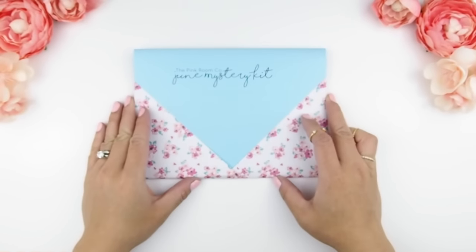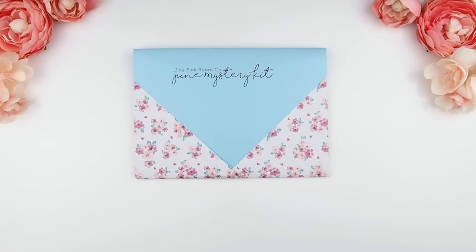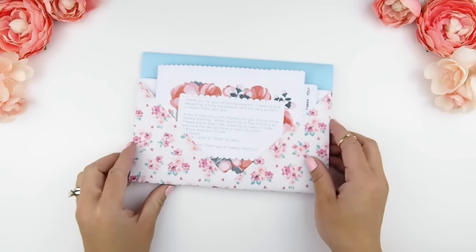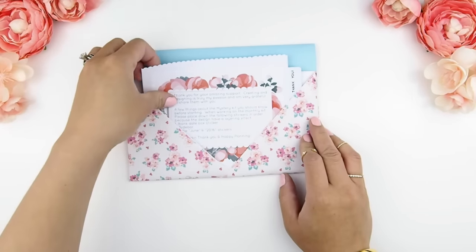Hello my planner beauties and welcome back to another video. This video is my June mystery kit reveal video. So those of you who have ordered and don't want to know what's in it, I suggest you turn off your iPad, iTunes, or close your YouTube, because I'm going to show everybody else what's in this kit.